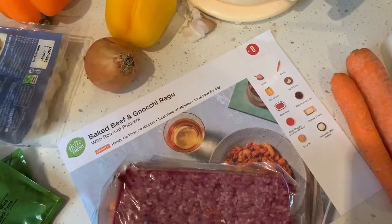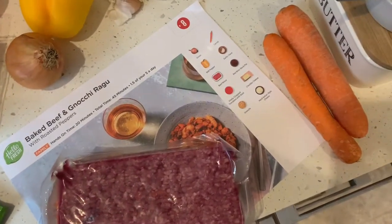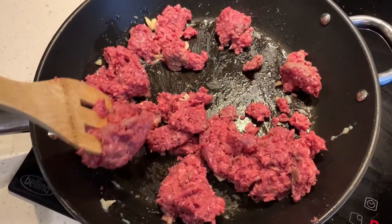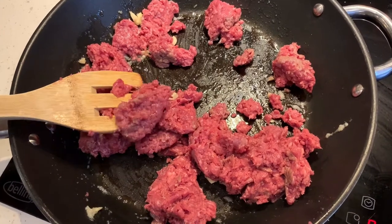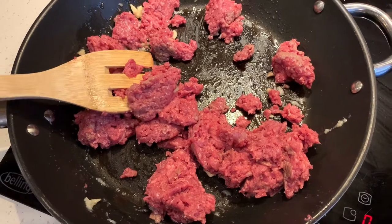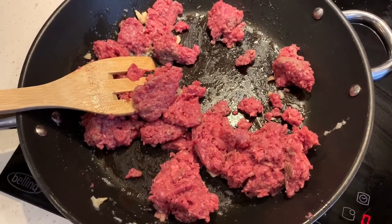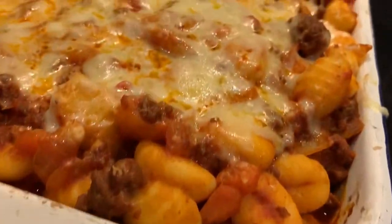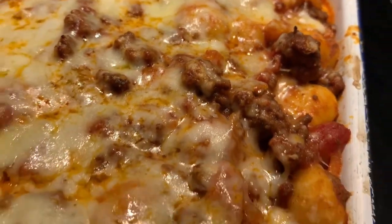Today we are having the boys' choice: baked beef with gnocchi ragu. Here are the ingredients. One thing I will say about HelloFresh is I really love the quality of the meat — it just looks like great quality, though it's not for vegetarians or anyone who doesn't like the look of raw red meat. The finished article: baked gnocchi ragu.